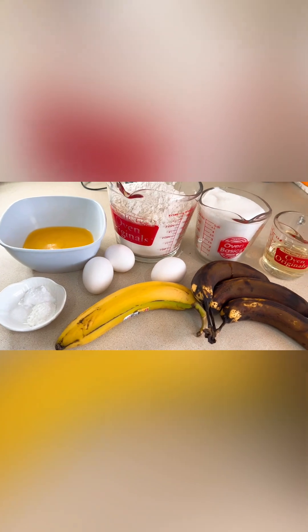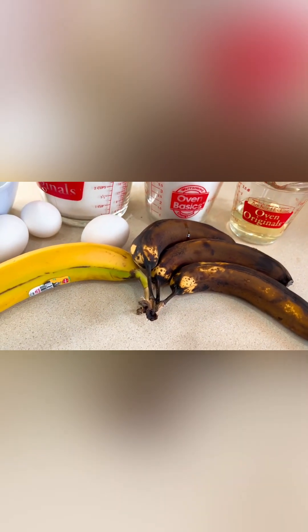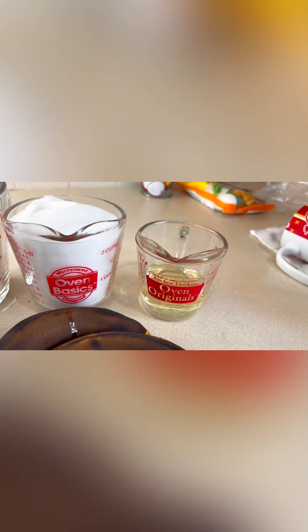Today I'm going to make some banana muffins. Here are our ingredients: salt, baking soda, baking powder, three eggs, four bananas — three of them really overripe, which is perfect — a stick of salted butter, three cups of all-purpose flour, two cups of white sugar, and half a cup of cooking oil.